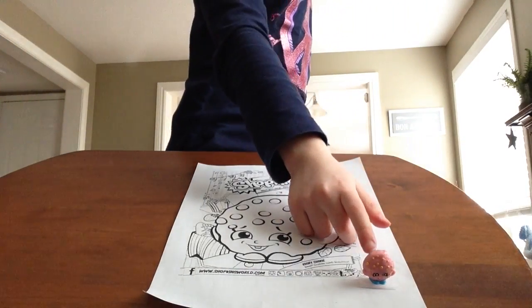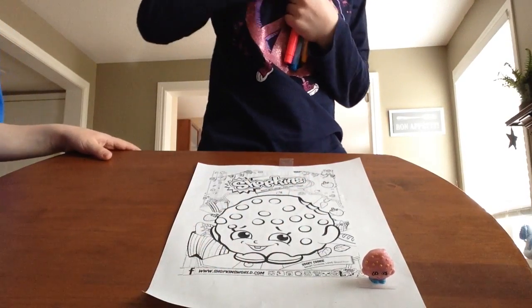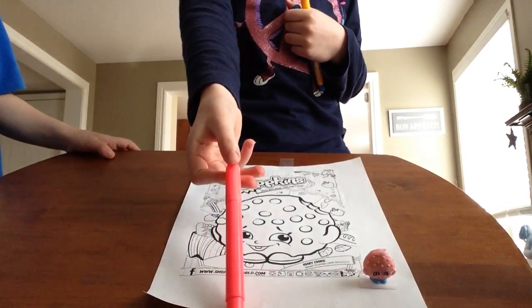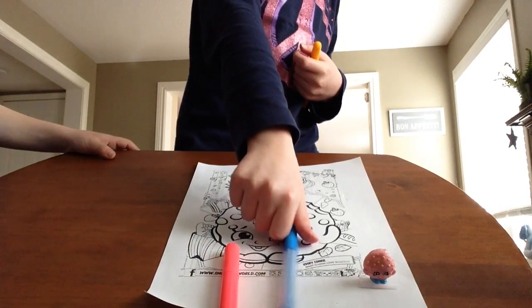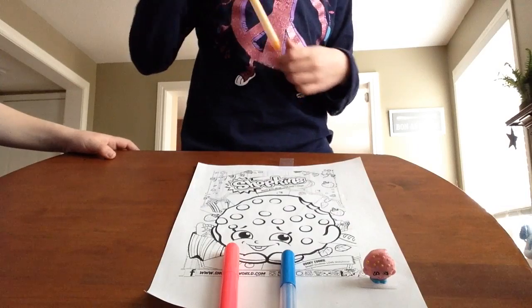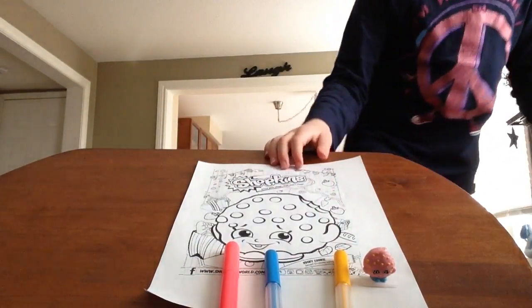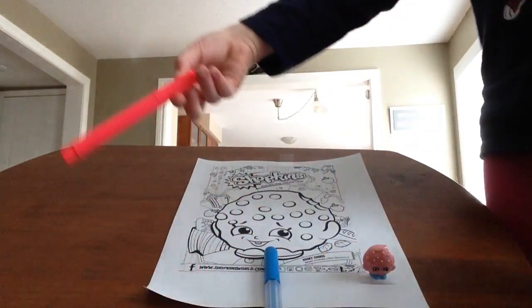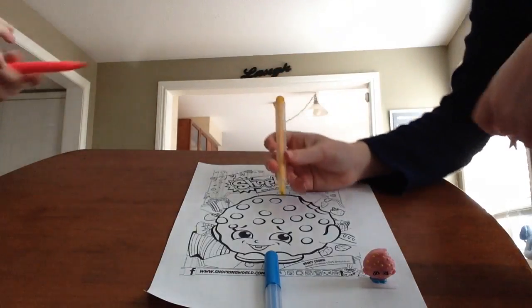So, here we have the real Kooky Cookie, and then here's the coloring page. We're going to need lots of pink, we're going to need some blue for her feet, and we're going to need lots of yellow for the chocolatey chippies. Fife, you can start doing the pink, and I'll start doing the chocolate chips, which are yellow.